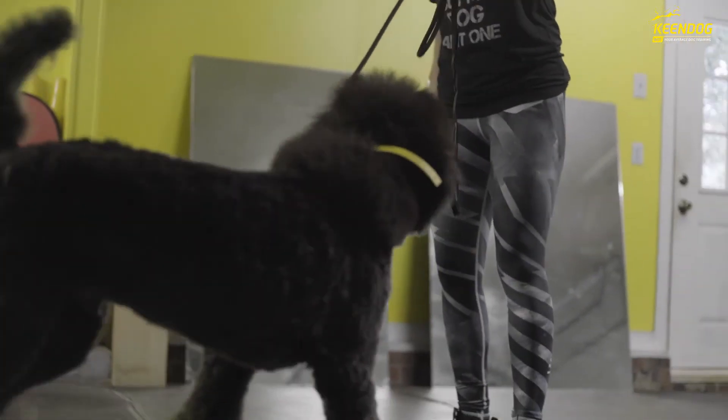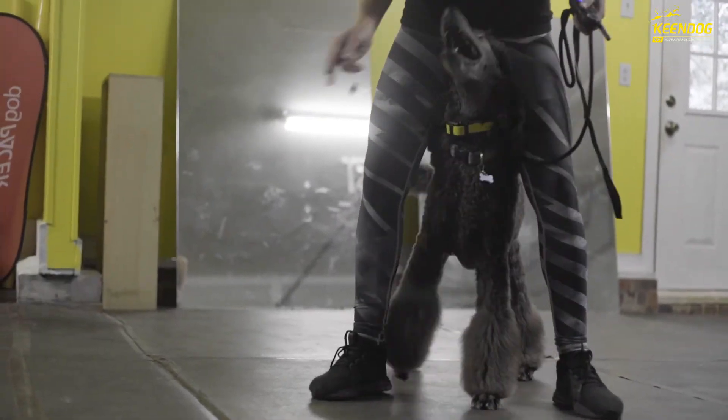Lastly, layer on your e-collar. Use your e-collar with your leash as a second form of communication — this is going to make the behavior fast and dynamic. Make sure you're releasing your dog out of the position every so often to keep speed in your positions.